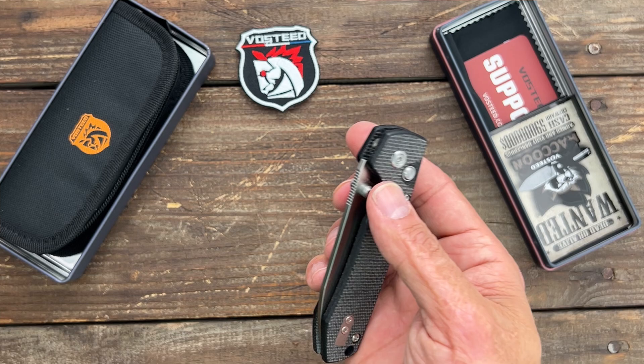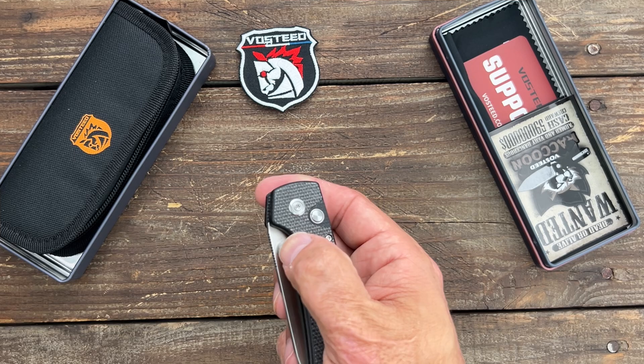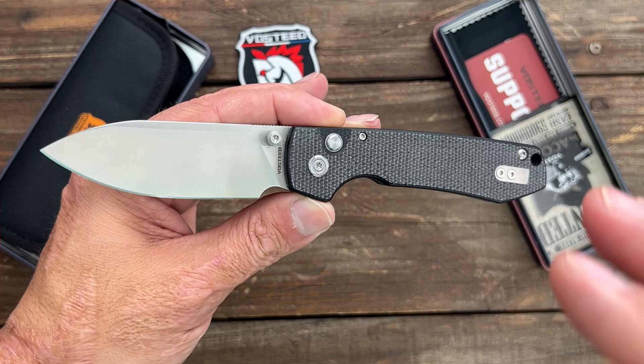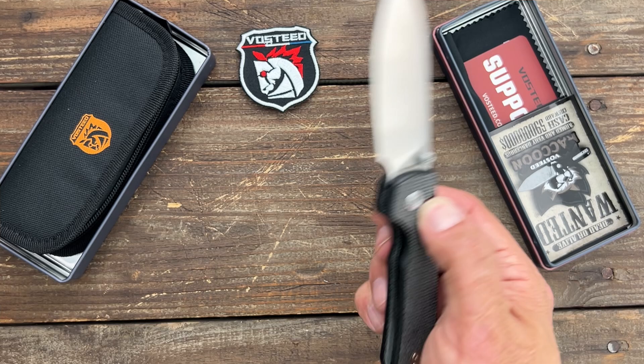I know some people had button lock failure on their Vosteed Raccoon, but mine was good. I'm not the biggest button lock fan anyway, so this was an excellent improvement. They're not getting rid of the button lock Raccoon — they made some updates to it and new batches are rolling out soon. I have one of those coming too, so I can do some testing on it.